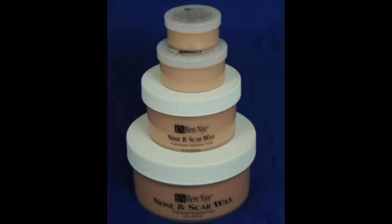Hey guys, welcome back to my channel. Today I'm going to show you guys how to make your very own SFX wax, also called scar wax. The scar wax can definitely go for a pretty penny, and today I'm going to show you guys how to make it for just a few dollars, or possibly free if you already have the materials in your house. So let's get started.